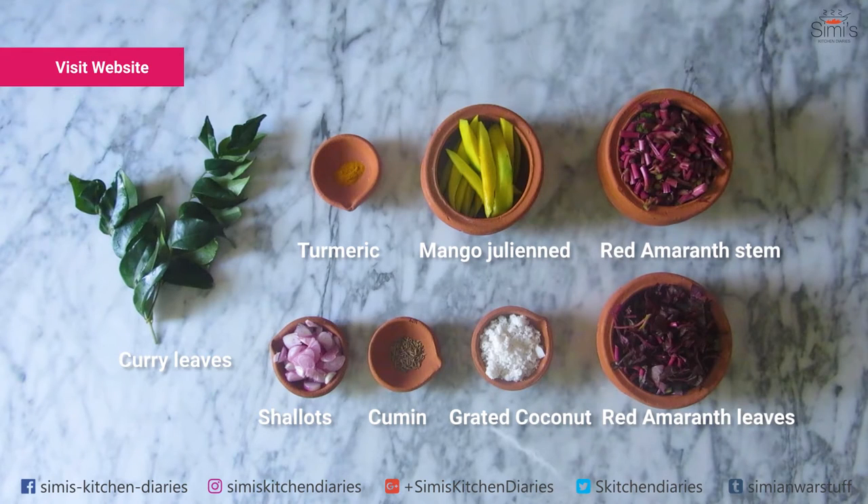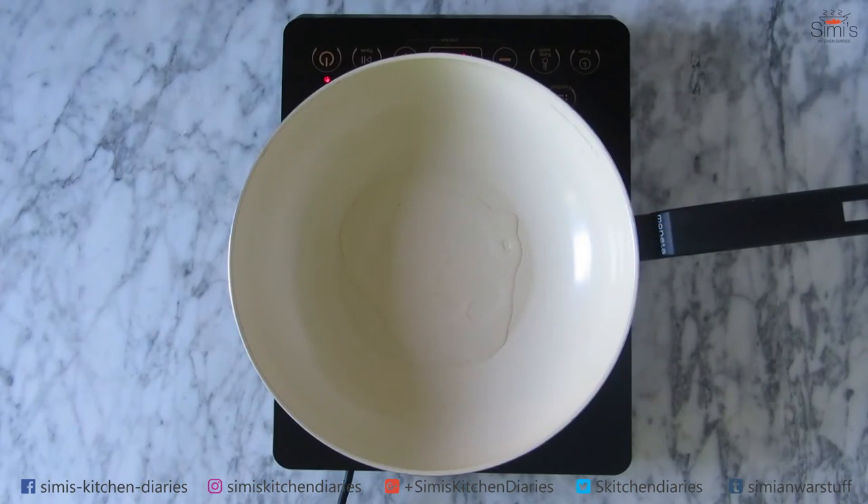Let's start with the preparation of this dish. I have cleaned and washed the amaranth leaves thoroughly, differentiating the stems and leaves. Chop the stems into 2-inch size pieces and chop the leaves finely.